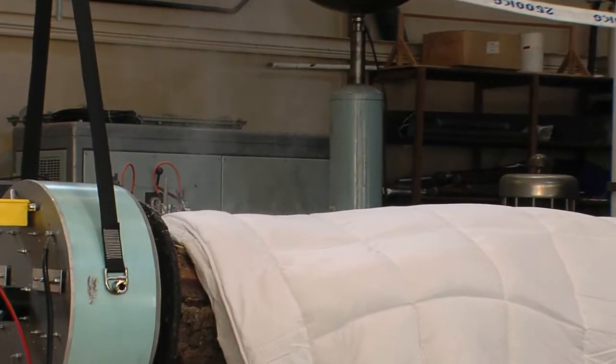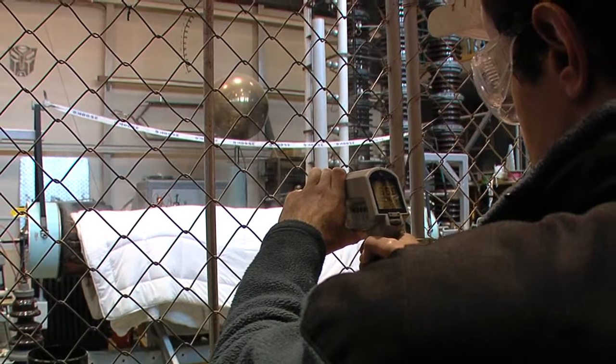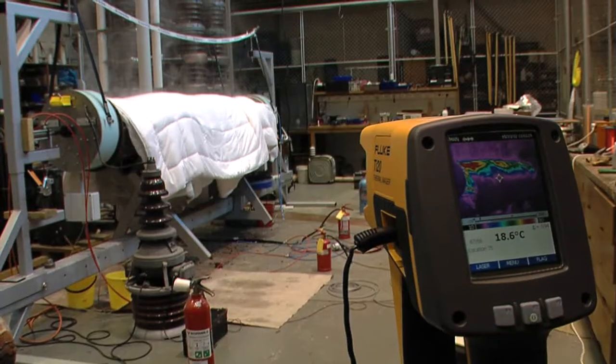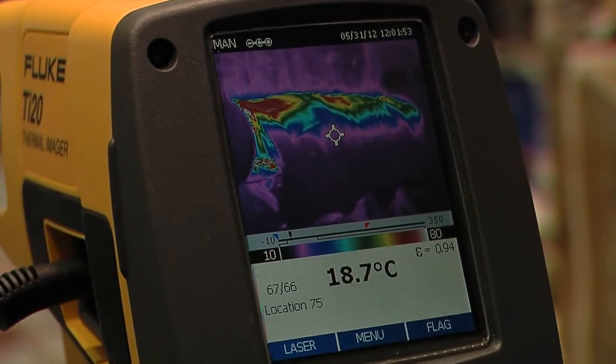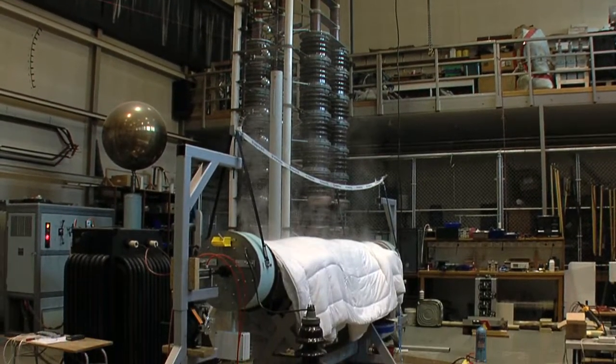We integrate the power, which means we sum up all the power that's gone into the log over time until it's reached a predetermined energy. That energy is calculated based on the mass or weight of the log and its volume, until it's reached a certain amount which we believe is enough to raise its temperature to at least the 56 degrees C minimum. And then we stop.